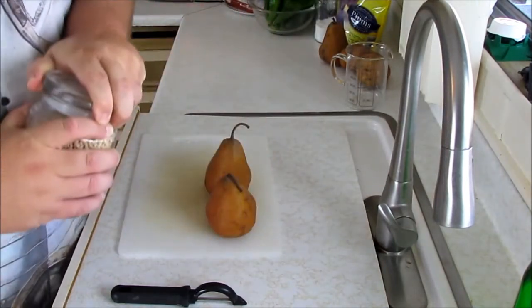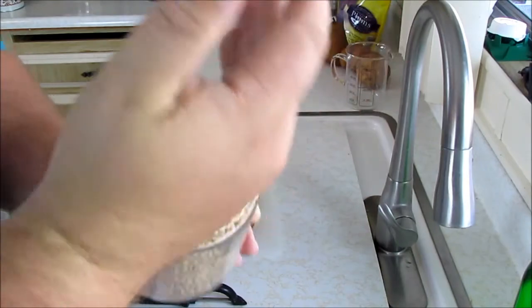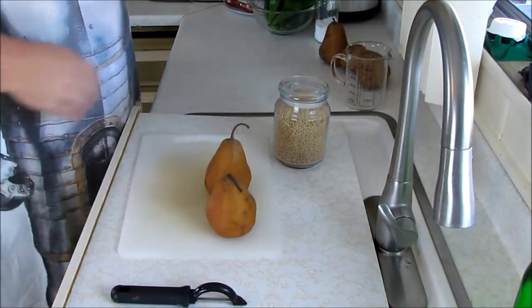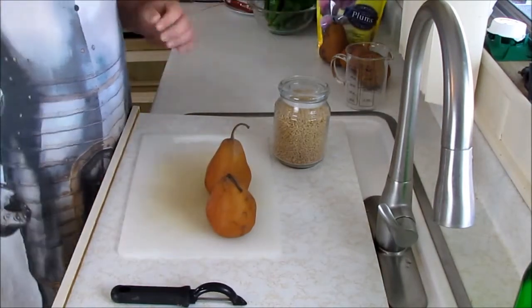We also have some barley. Barley is a grain — if you're not familiar with it, it looks like this. They're little tiny pieces. It's delicious — it's what beer is made out of. We also have some prunes, or as they say here, dried plums. We'll get to that in a minute.